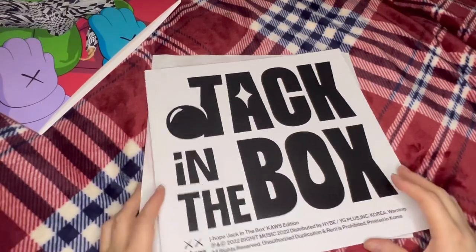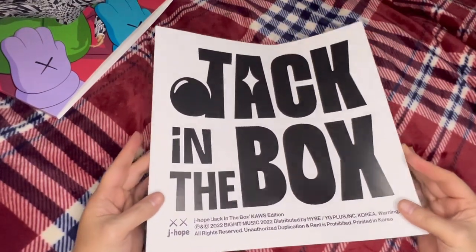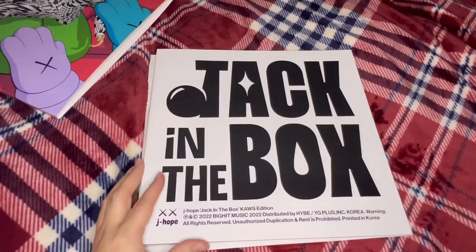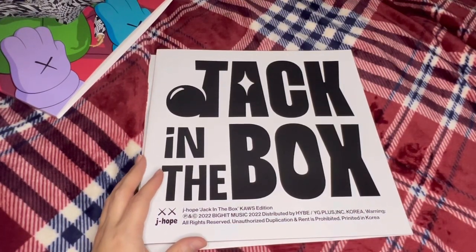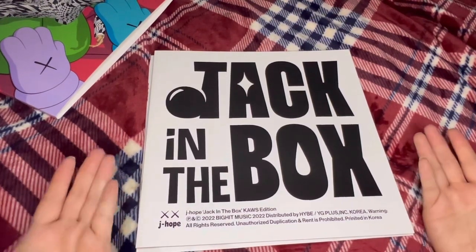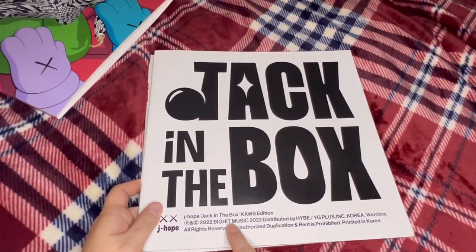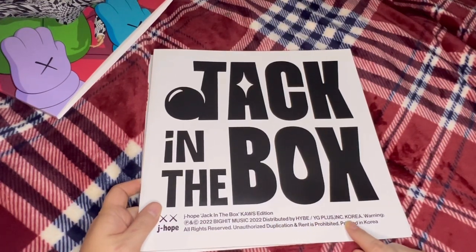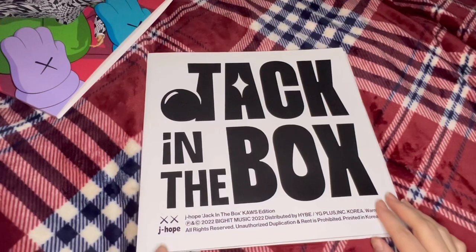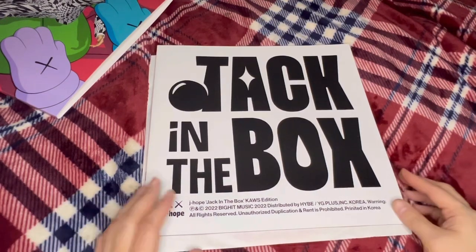And then here is the large 12-inch photo book. This is so exciting. I had a lot of fun looking through this — it's kind of heavy, but you could dent the pictures if you don't handle it with care. It's made of pretty thick material. I like how the J for Jack has like a jester kind of boot on the end of it. It says J-Hope, Jack in the Box, Cause Edition, 2022, Big Hit Music, distributed by HYBE, YG Plus Inc. Korea, warning, all rights reserved, unauthorized duplication and rent is prohibited, printed in Korea. And then there are those iconic Cause eyes that's on all the little figures the artist makes.